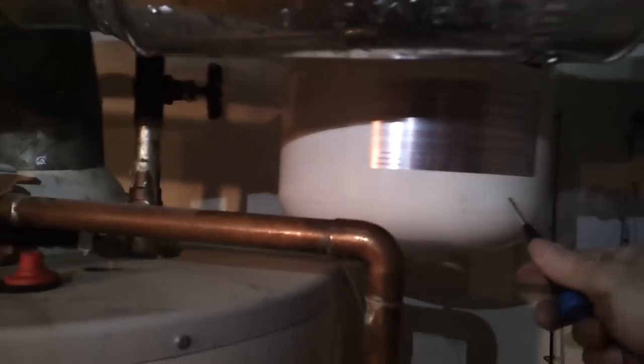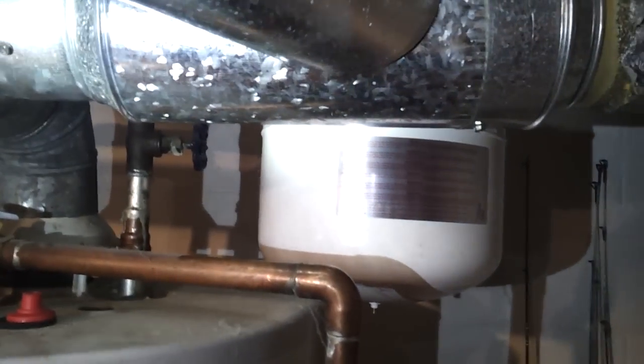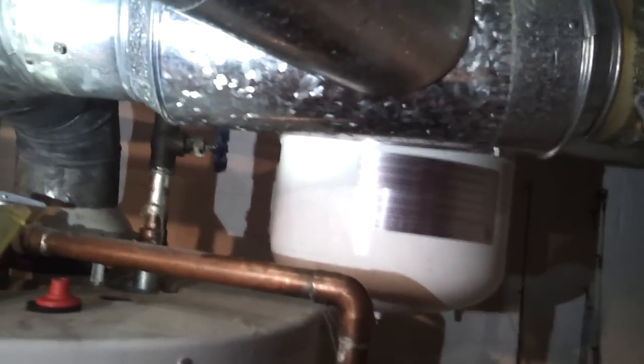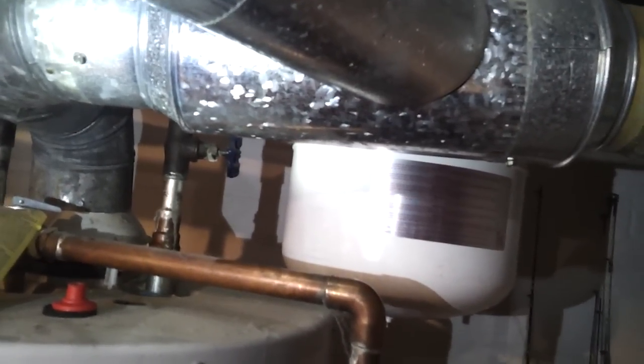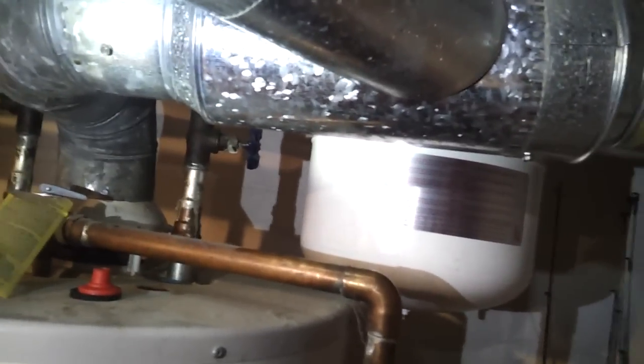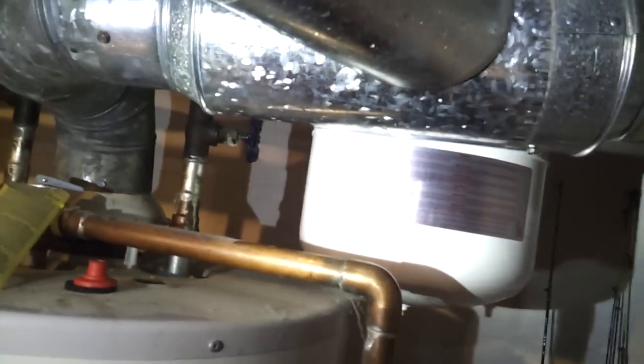What's in here is basically an inner tube, like in a bicycle. There's an air charge, and that air charge has to match the water pressure. If you've got water pressure of 60, you set your air charge at 60 — otherwise you'd fill it with water right away.